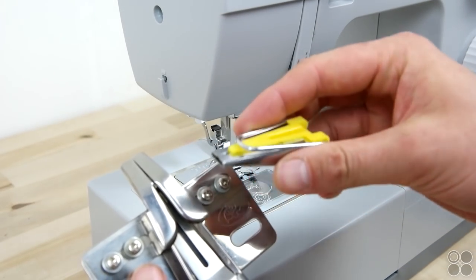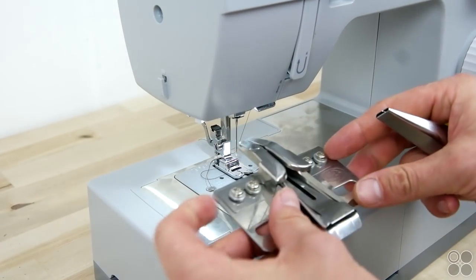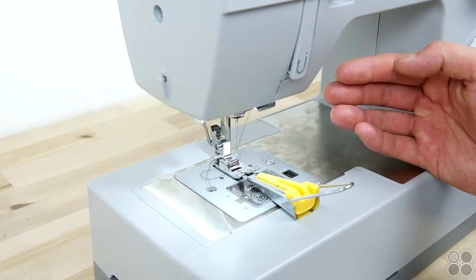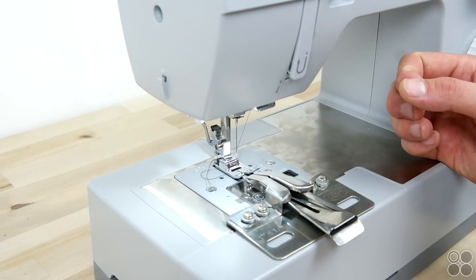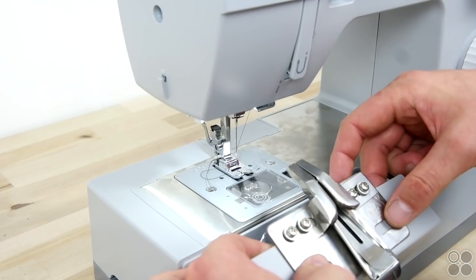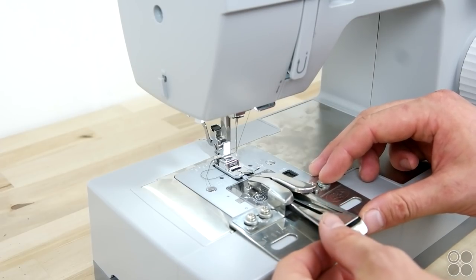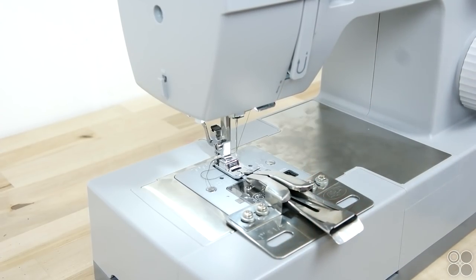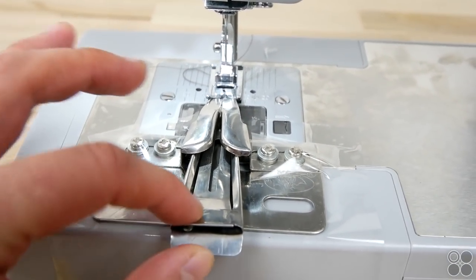We're going to show you two different options for adding on your bias tape — these are just two different bias tape folders. The one on the right you can get at any hobby store, and the one on the left is available at capsupplyco.com. They both do the same thing, so use whatever you're comfortable with. Line it up with your presser foot and tape it right on your machine, making sure it's secure so nothing moves around when you're sewing on that bias tape.